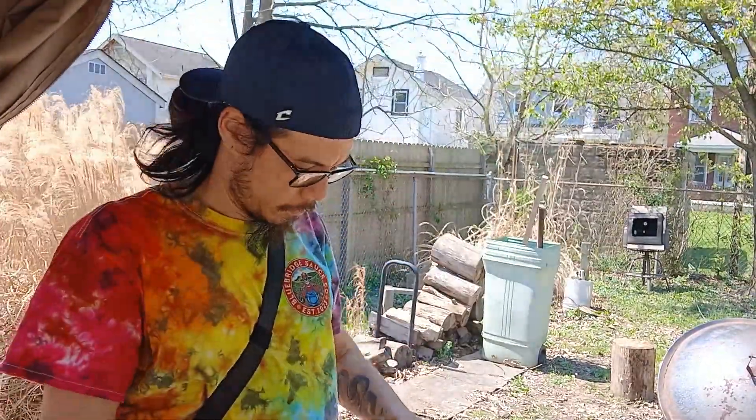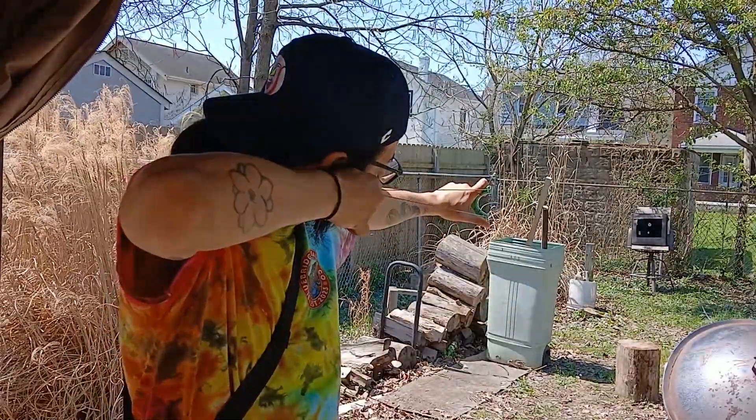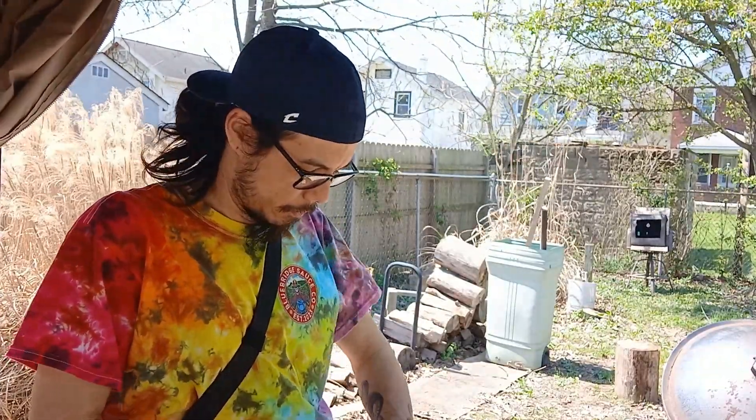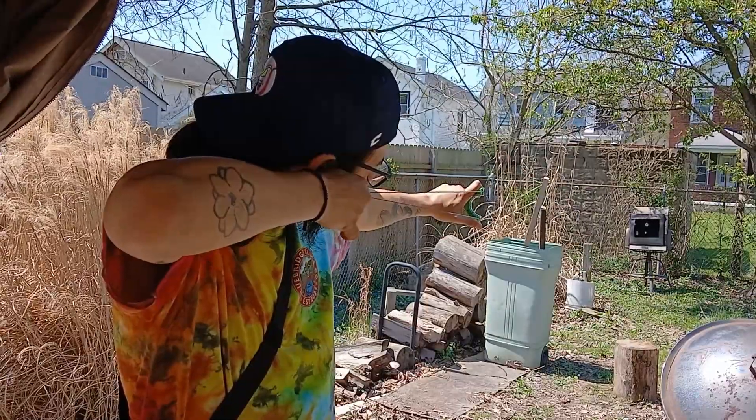Two for two. I like how quiet the tubes are though. Three for three. And the wind doesn't start blowing them around, you know. Three for four.